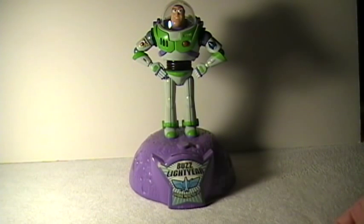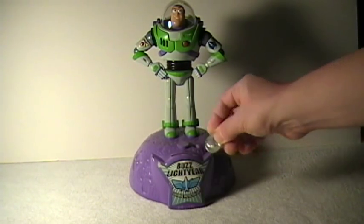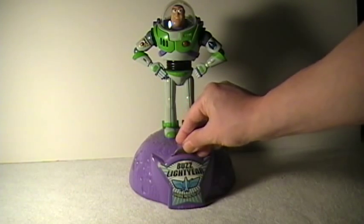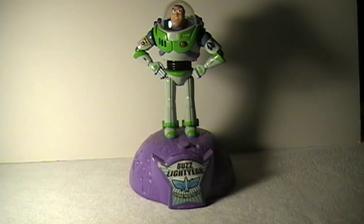This first one here is from Toy Story, the Buzz Lightyear with Tim Allen's voice, and you take a little quarter here and pop it in the front. I am Buzz Lightyear, I protect the galaxy from the threat of invasion, I come in peace.